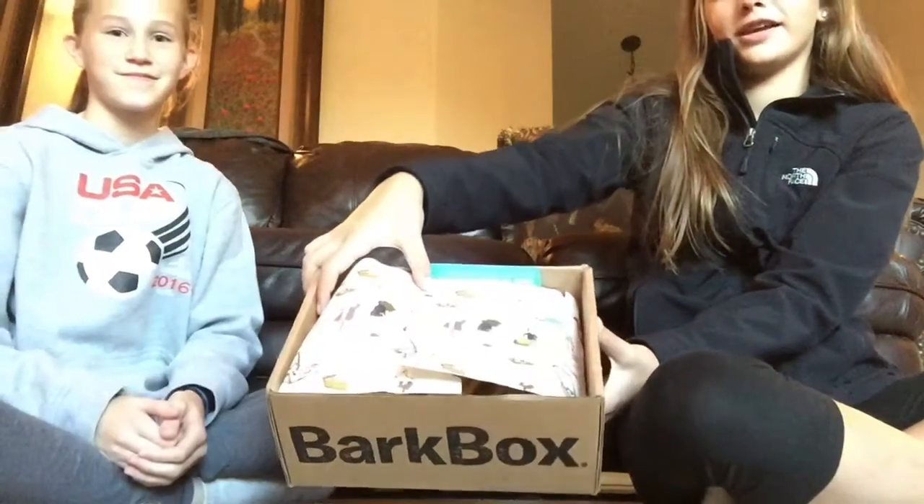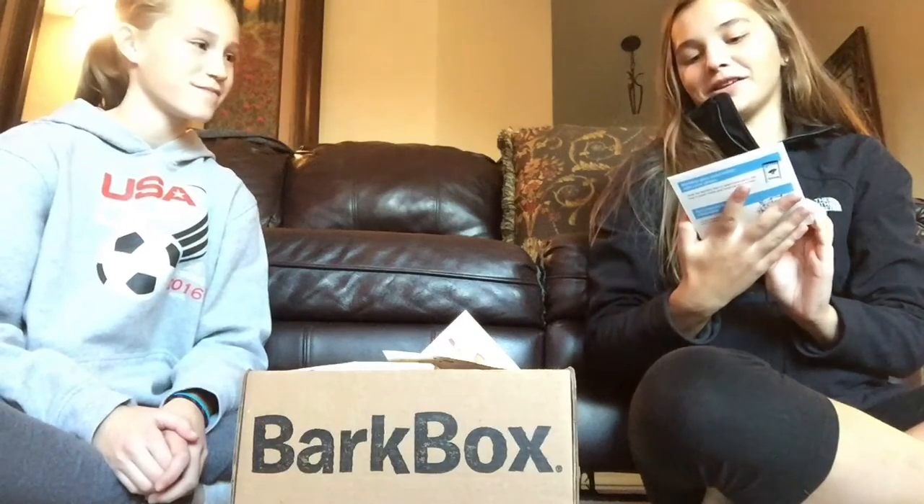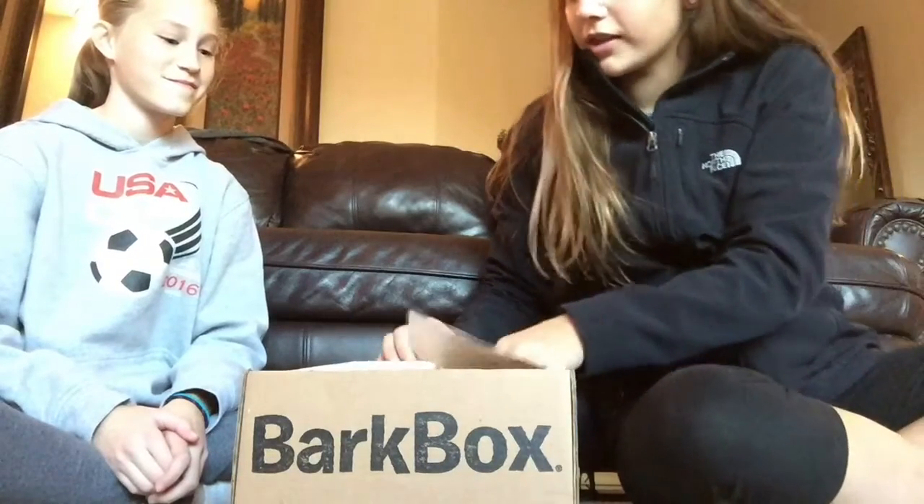This is what the wrapping looks like, and of course you have your little cards. It's the first time I've watched videos about this. Looks like you get a stuffed animal, a squeaker, a cardboard, a peanut butter treat, and jerky chews. Here's the other card.